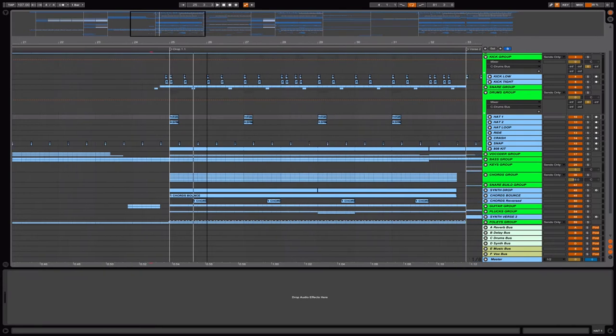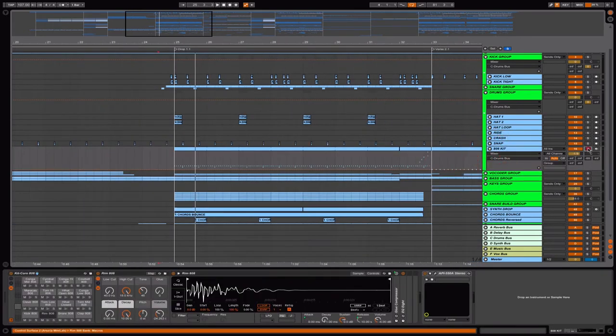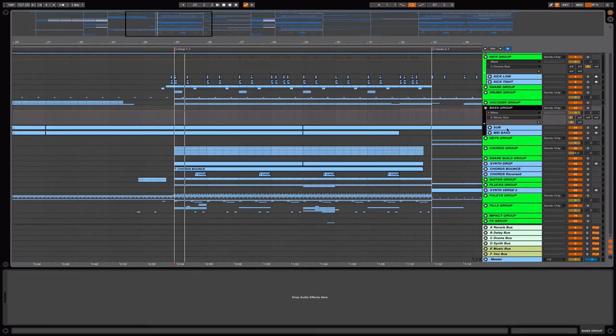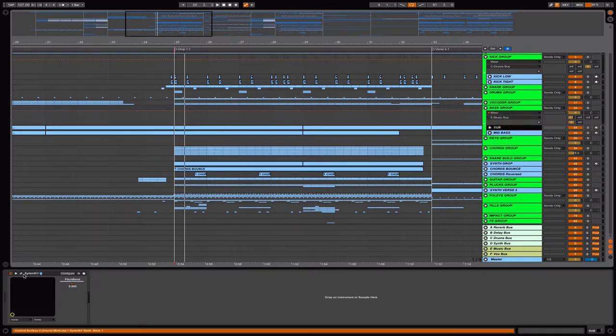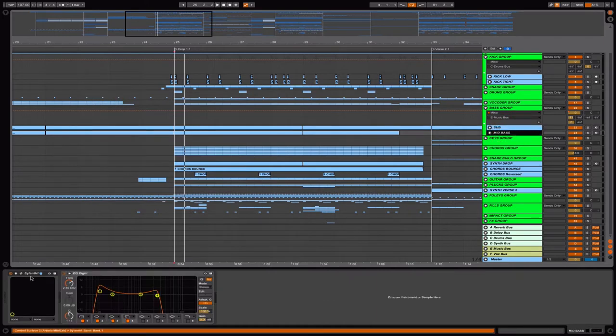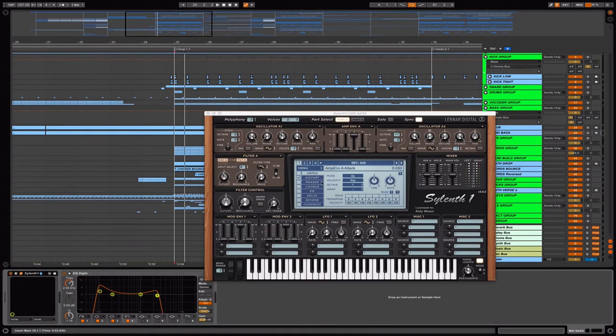The drum group is basically just the cymbals, crash, hats, and the AO8 kit that you hear in the background. That's it. Then I have the bass — just a simple sub that I always use from Sylenth. The second one is the mid bass; I also use Sylenth with the distortion on.